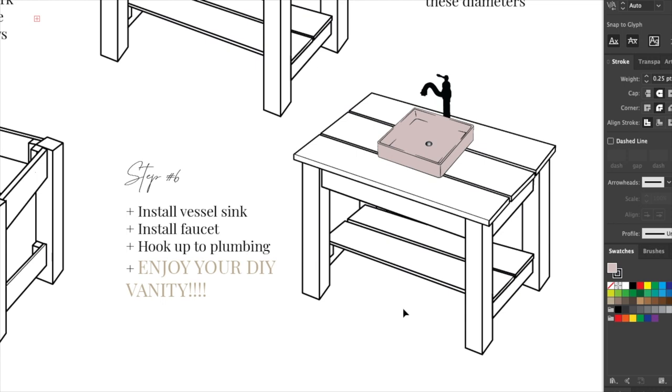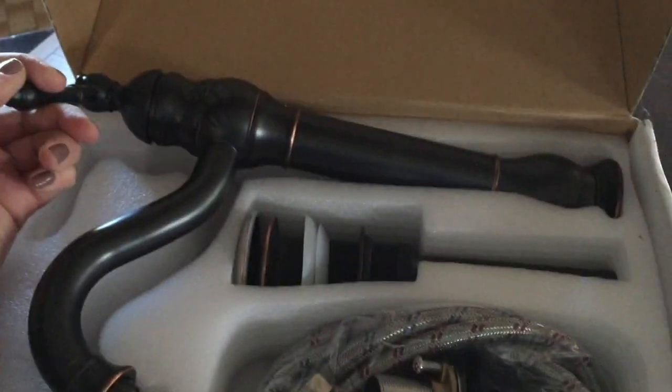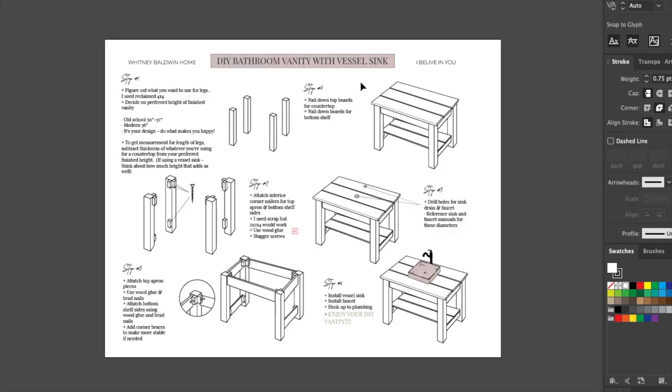For step six, install your vessel sink using the instructions that come with it — they're super clear. Then install your faucet. I'm not a plumber, I'd never built one of these before, but it was super easy, and I believe in you — you can do it too. And then obviously, enjoy your new DIY vanity. This will be available on my website as a free PDF download so you can get to creating your own DIY vanity vessel sink combo.